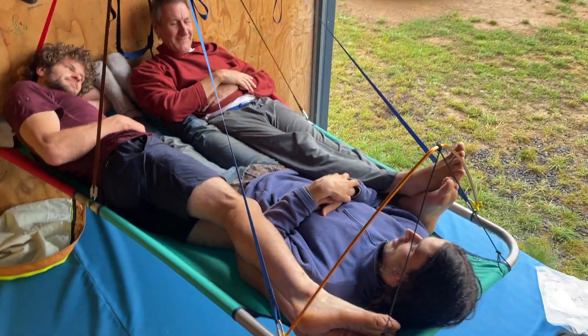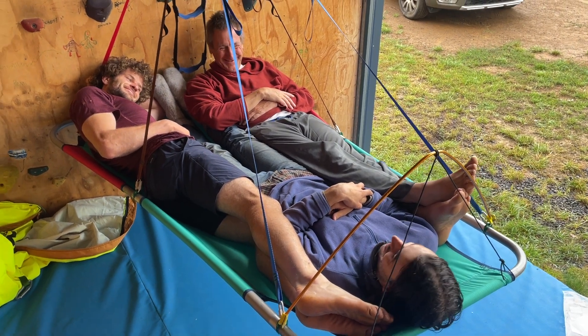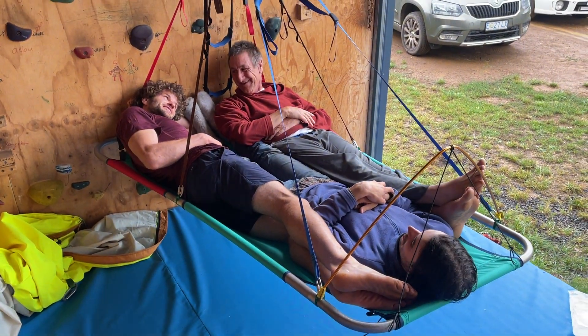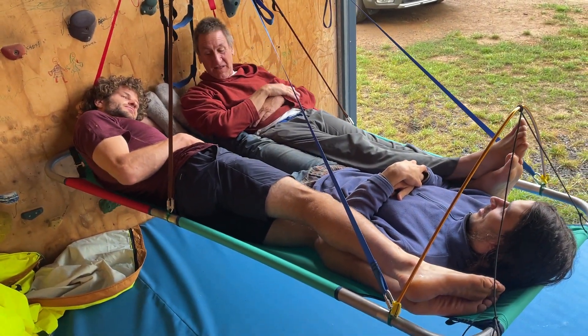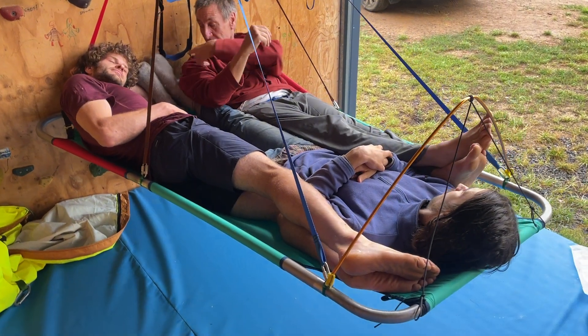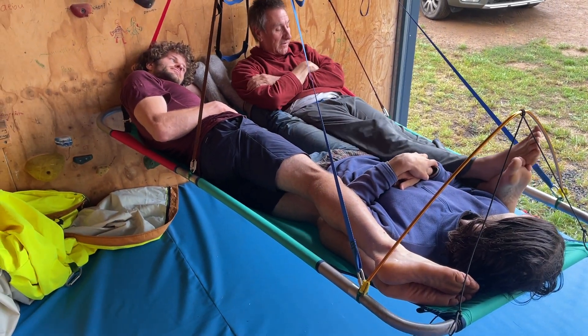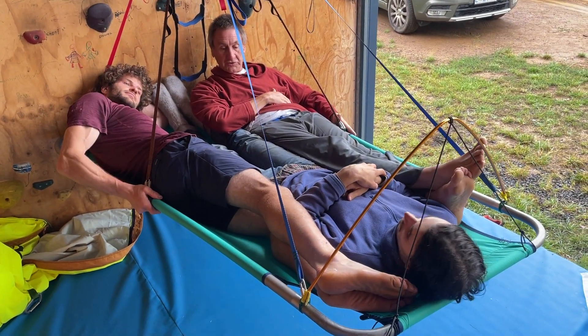Somebody's going to be smelling some stinky feet — everyone gets to enjoy some stinky feet. Just be careful: try to get a flat wall when you set it up, so it's not an odd loading situation. The stress is here — this is where it's going to give first.